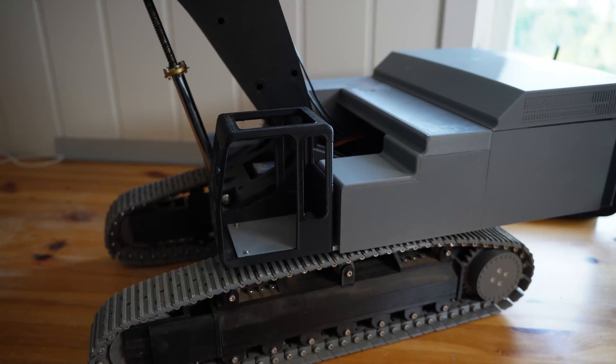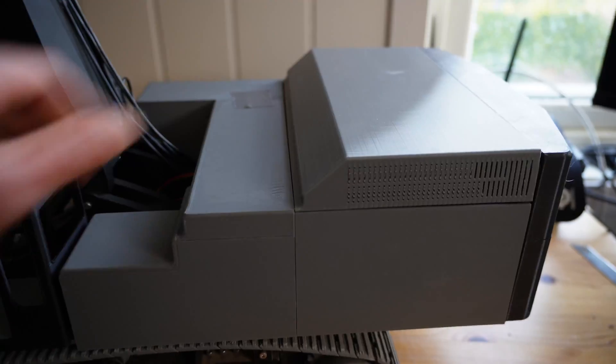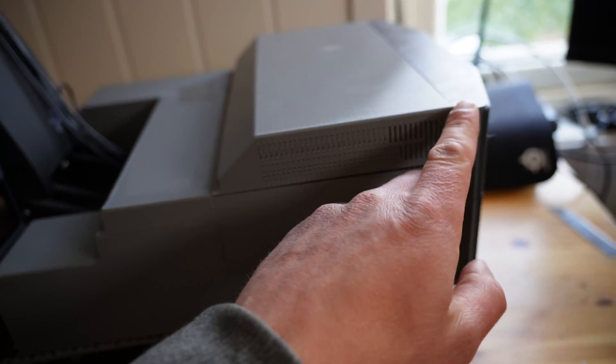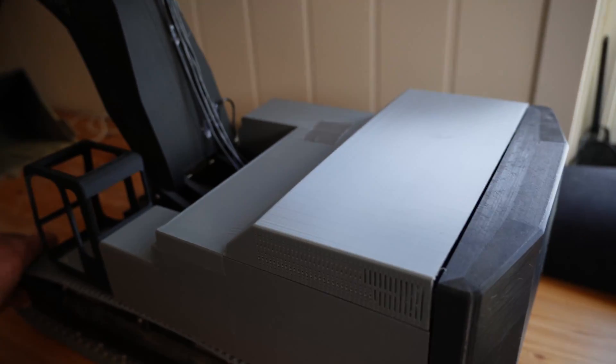Here she is in all her not-so-glory. Don't mind the tape and don't mind the gap over here. The files I'm releasing have a much better fit — I just haven't printed them yet.